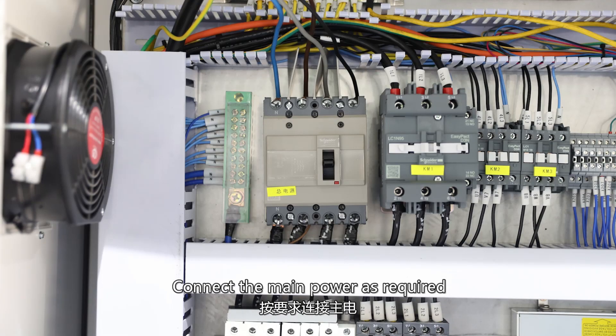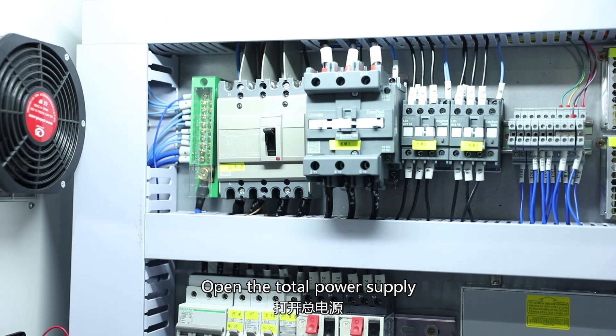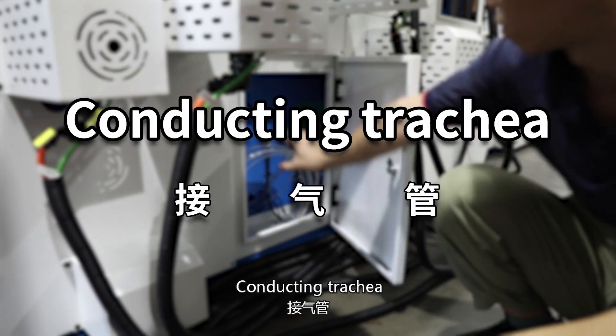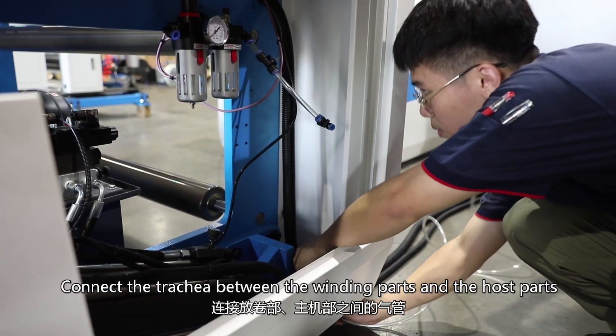Connect the main power as required. Open the total power supply. Open the side power supply. Connect the tritier between the winding parts and the host parts.